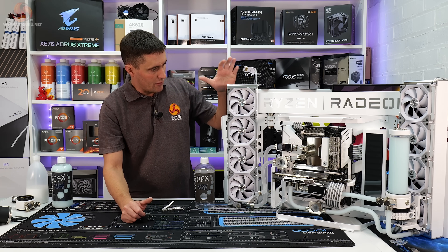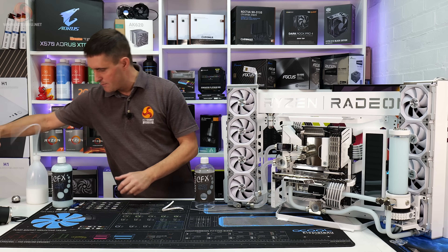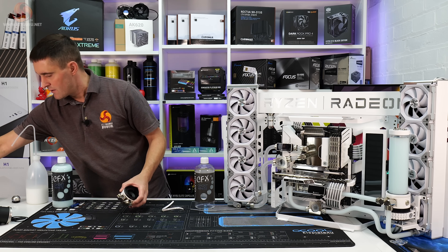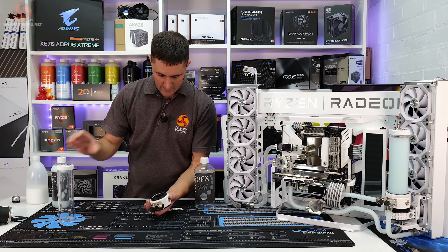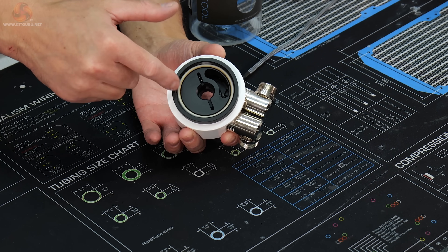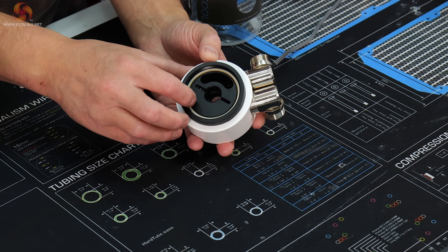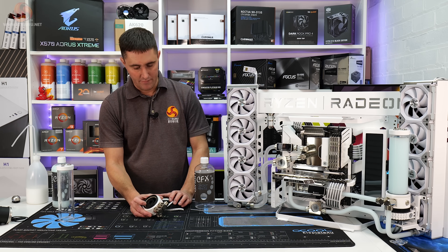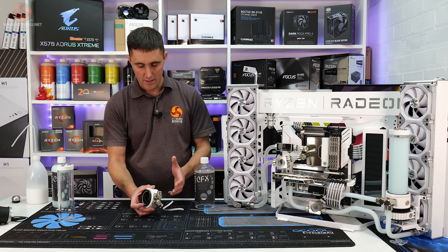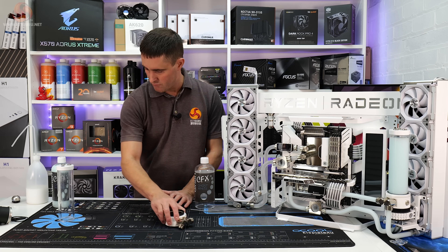So I drained the CPU loop down and started to disassemble the pump. I removed the tube from the top of the pump — that just screws out — and just after I removed it I noticed there was some build-up on the seal. You can't really see it that well on the video, but it had turned a brownish color. I wouldn't normally expect that to happen as quickly as it did; maybe after months or a year of running you might get a bit of a build-up.